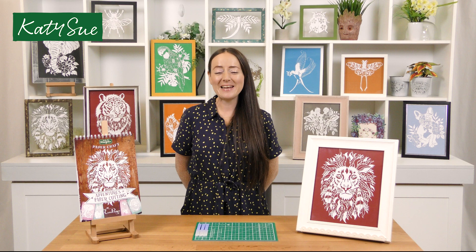Hi everybody, my name is Emma Boyes and I'm a paper cut artist and I work together with KTC Designs.